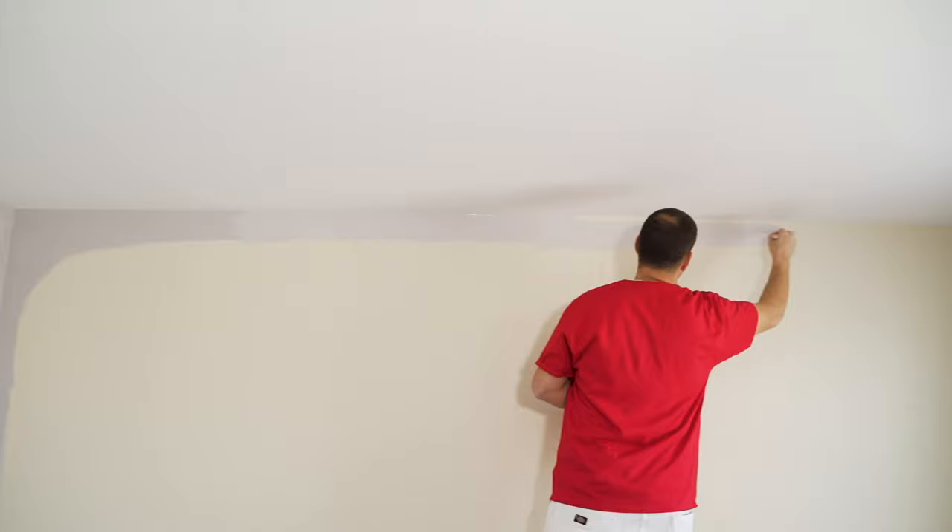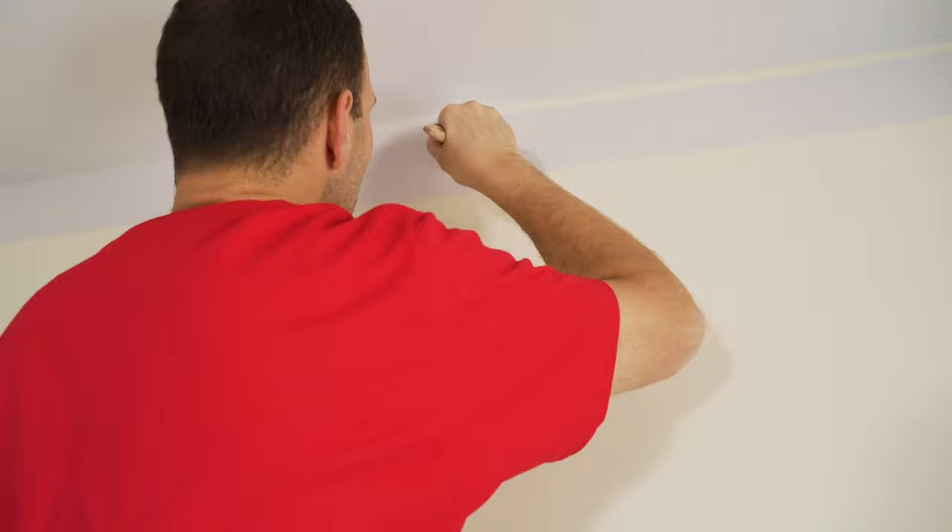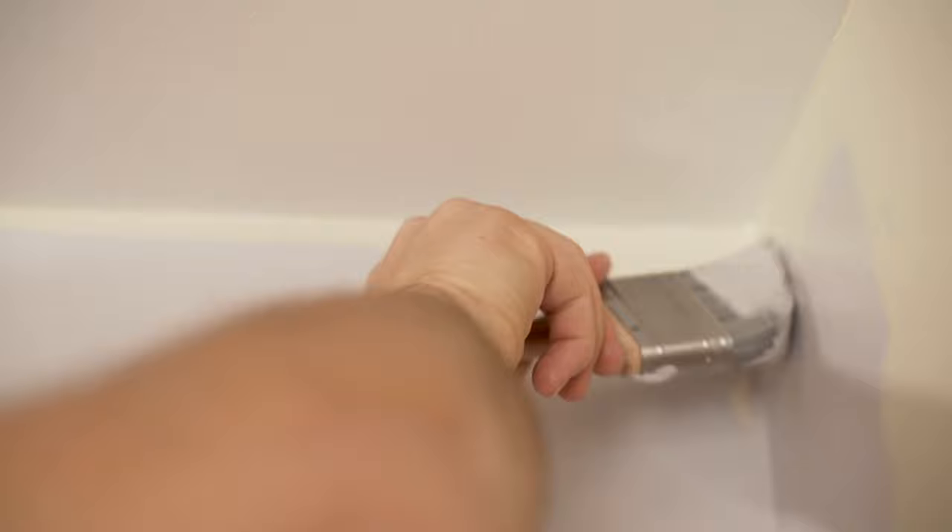A little trick of the trade when it comes to cutting in at the ceiling: start applying the paint on the wall a little bit lower to allow the brush to flow, and then work your way up to the corner so that you avoid the chance of any drips or runs in the paint.